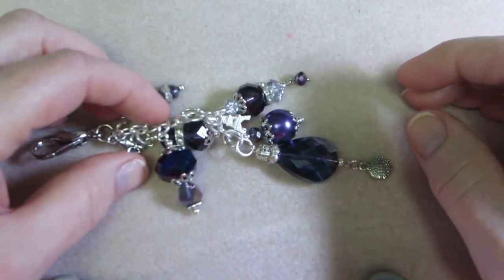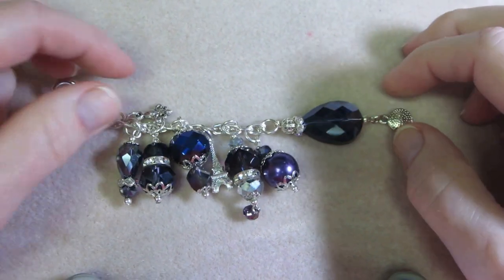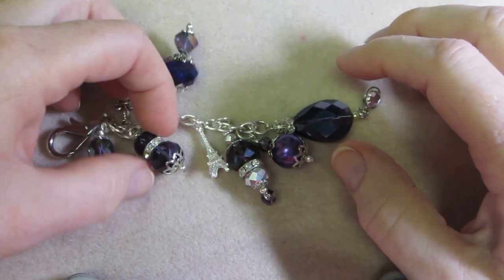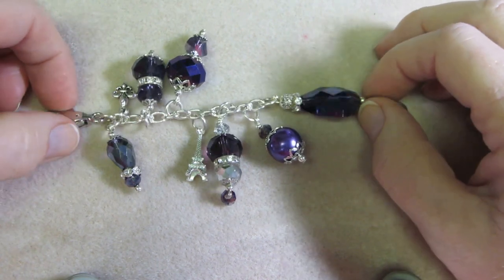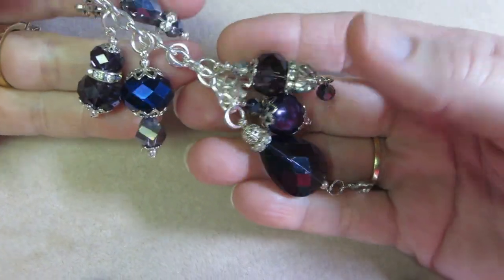I think I'm going to charge like 10 bucks for these. I feel like that's fair and I'll see how it goes. If people accept that I'll be good, but if not I'll slash my prices — by the end of the day I always end up slashing prices because I don't really want to come home with anything. I want to make a little bit of money to put toward more crafting stuff. Pricing is the hardest thing, you guys — I really need help. If you have any suggestions, I'm all ears.